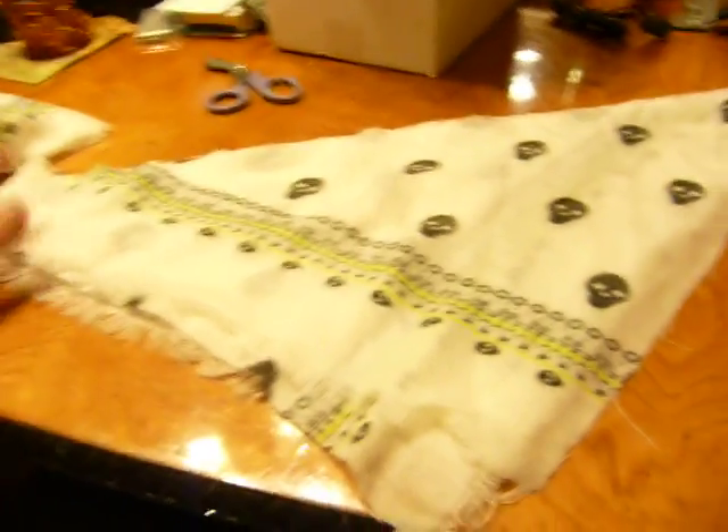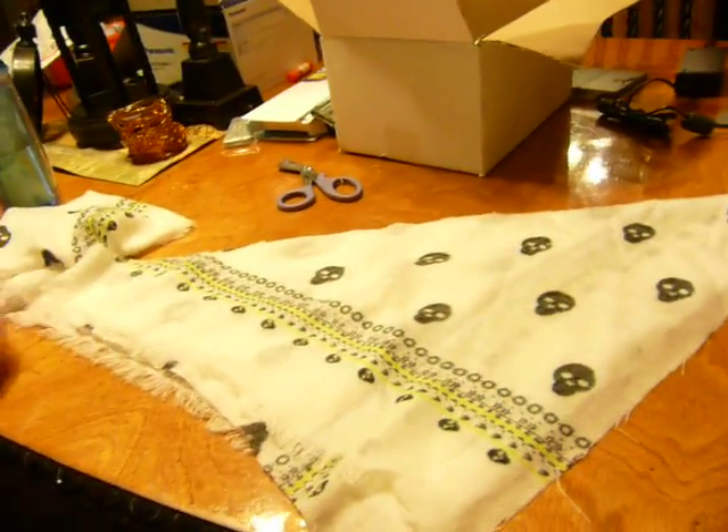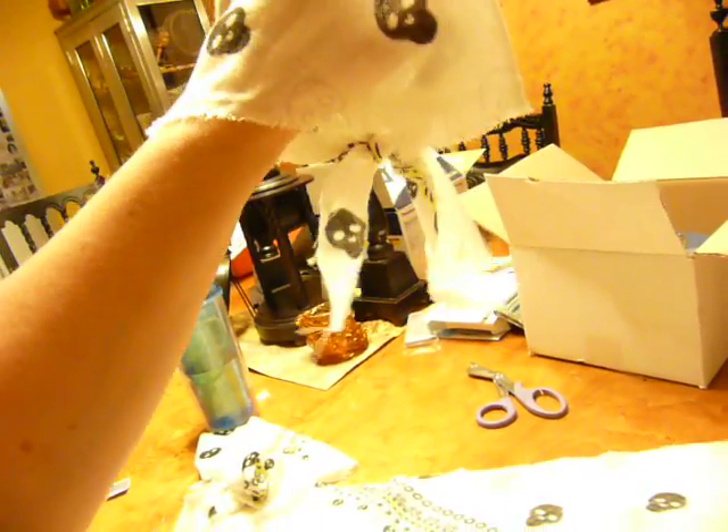Now before you cut anything, you need to make sure it's going to be long enough to fit their heads. I wanted the little tails like the pirates have on their hats, so they could wear it sideways if they wanted to, or they could wear it so that they could have the tail hanging down.